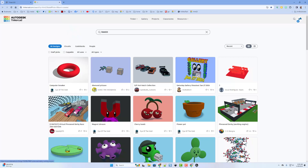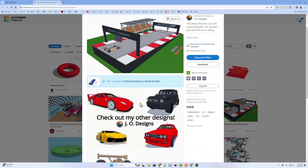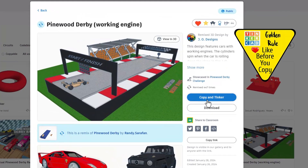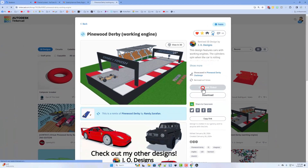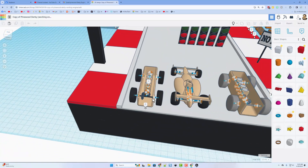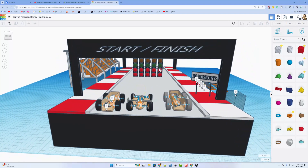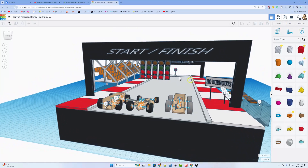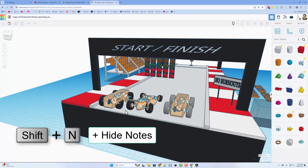The one I want to jump to is the Pinewood Derby working engine by J.O. Designs. It's worth checking out his other work as well. Please remember the golden rule of Tinkercad — before you copy, give a reaction. When you copy and tinker it'll launch like this; if we zoom out we'll be able to see the entire project. It is unbelievably cool — start/finish tree lights, timers. These are the notes from the actual contest from Tinkercad. I'm going to hide the notes with Shift+N.